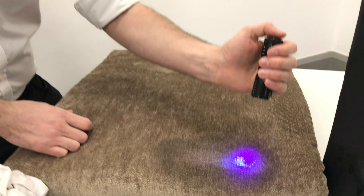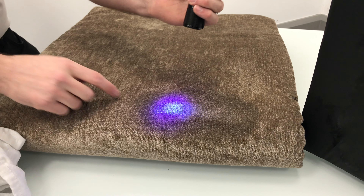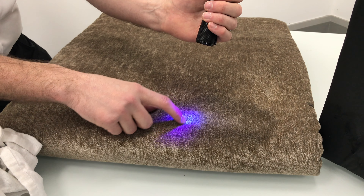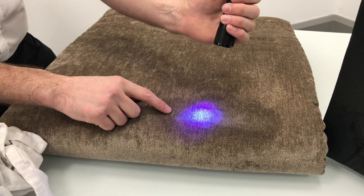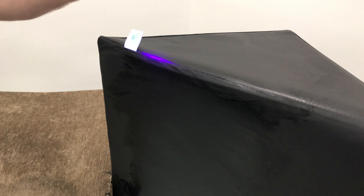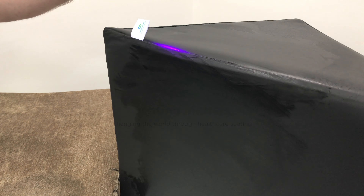Bear that in mind when thinking about infection prevention and control in your care facility, hospital, or equipment loan store — fabric is a very difficult material to clean. The bacteria and fluids sink right down into the structure of the fabric and it's very difficult to remove. Over here on the vinyl, you can see it's very easy to clean — a very simple wipe-down surface.